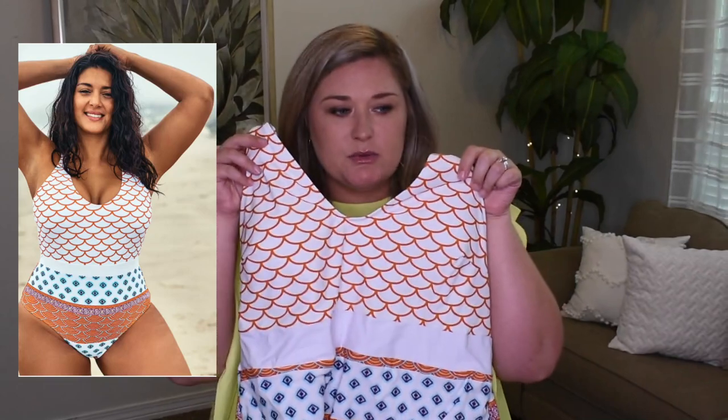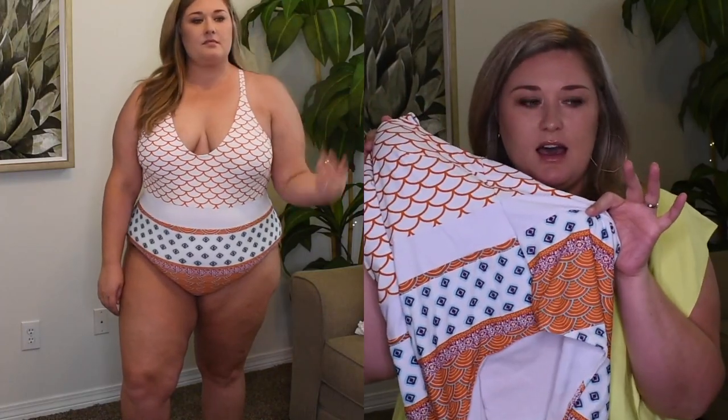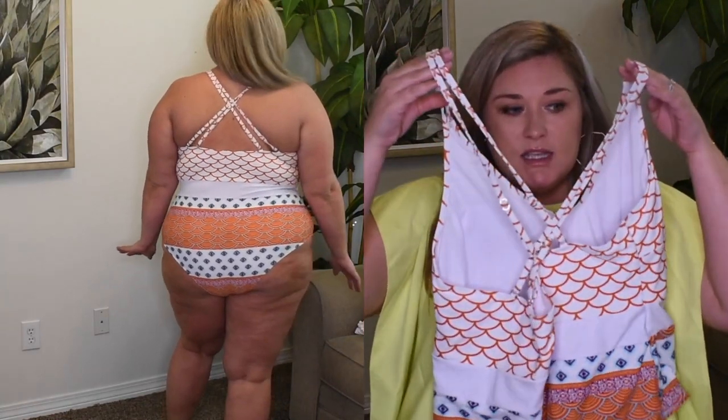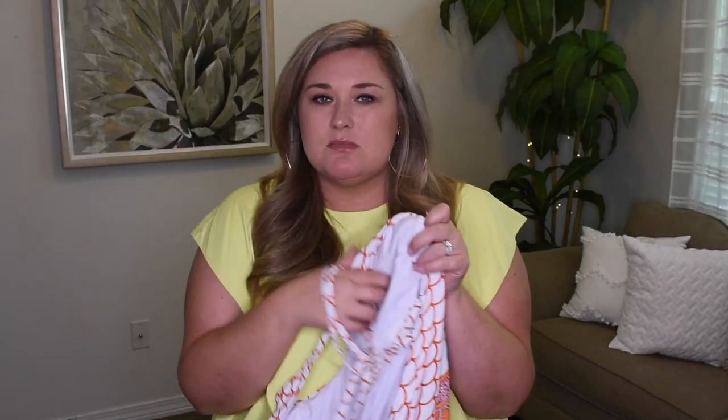So the first swimsuit is this beautiful printed fish scale-type pattern. It's white with orange on it. It's got a pure white waistband with a fun detail on the bottom. It is a little bit cheeky in the back, but the back is high enough. I purposely ordered swimsuits that were a little bit higher in the back because that's what I prefer. The straps are adjustable; even though they crisscross in the back, they also have padding that you can remove. There's no underwire. This is called the Fish Scales Printed Plus Size One Piece Swimsuit — $32.99.